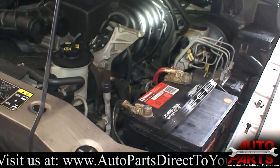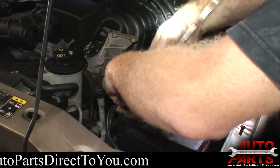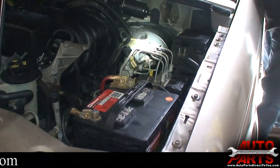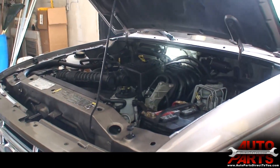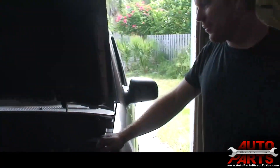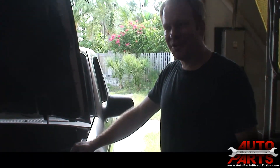Go ahead and reconnect the battery, snug down the terminal — and it works like a charm. Keep AutoPartsDirectToYou.com in mind next time you need some parts — they can always get you the best prices on just about anything you're looking for. Thank you for watching and good luck.